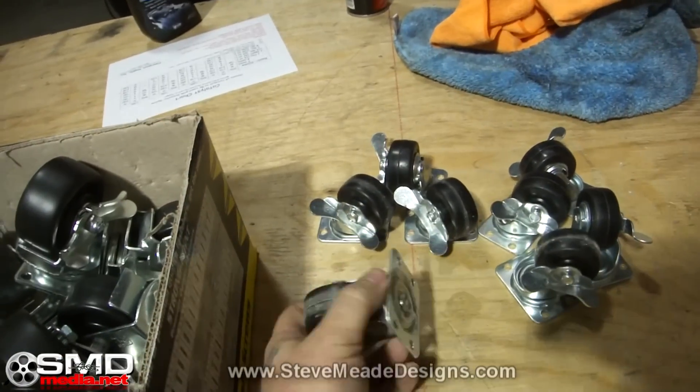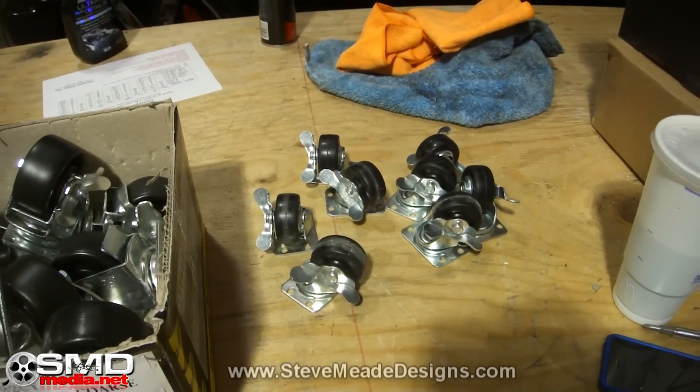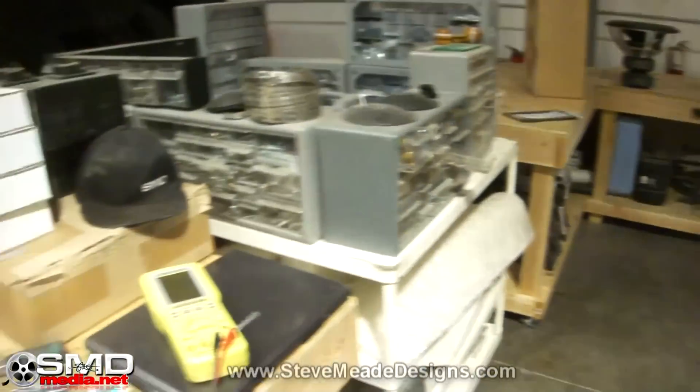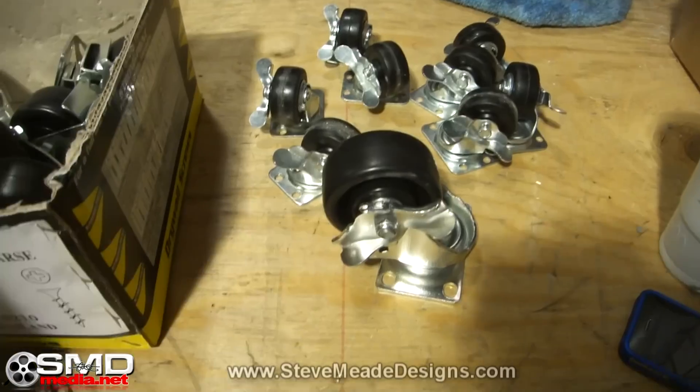The original plan was to use these casters right here — they're two-inch casters. I didn't really think it was that much weight, but apparently it was too much because, well, they didn't get crushed, but they sure didn't move around very freely. So now I've got these bigger ones.